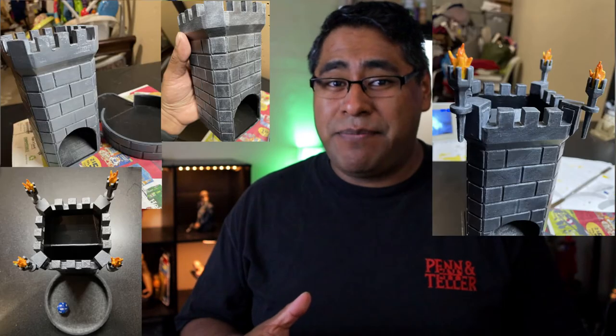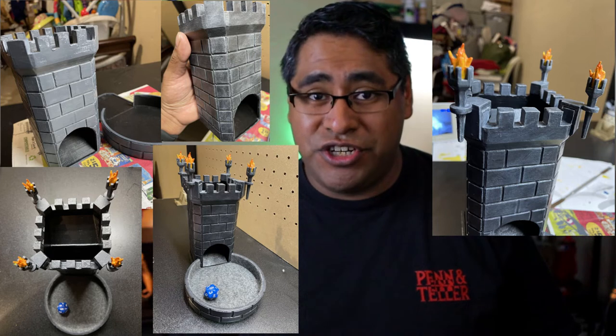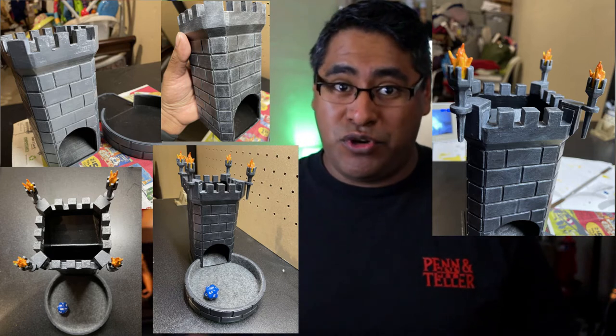But this was my first real big project. Well, technically my first big project was this D&D dice tower that I made for a friend of mine, and that took several months to do and finish, but it came out really cool — they really enjoyed it, so shout out to them. But this was my first prop, first mask that I did. It was a learning process — I didn't do a whole ton of video, but I'll show you what I can.